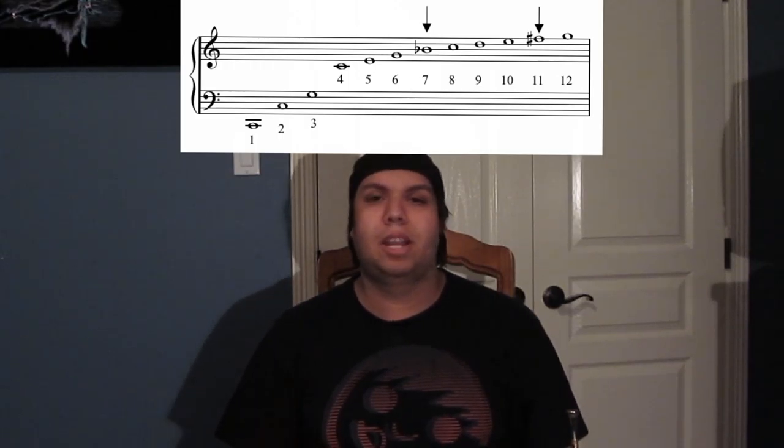Keep practicing with your embouchure only — no vowels. That way you can kind of get the hang of it and how it goes and how it reads on the music. I'll probably put up those other harmonic series on this video.